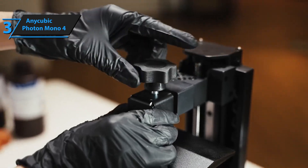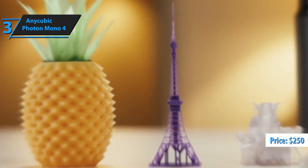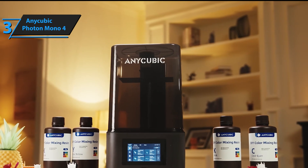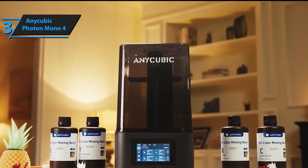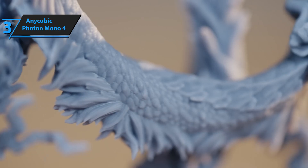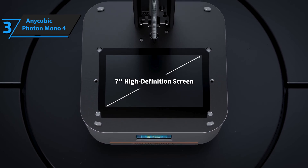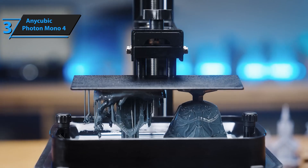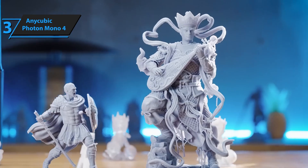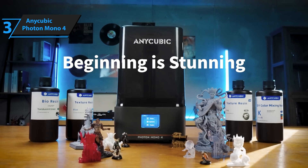You're getting professional-grade performance at a fraction of the typical price. At around $250, it feels like a total steal considering the insane level of detail and quality you're getting. While resin printing does come with a little more mess — you'll need good ventilation, nitrile gloves, and some cleaning supplies — the payoff in print quality is absolutely worth it. It's a small price to pay for prints that look flawless right off the build plate. If you're chasing perfection, crave intricate details, and want a powerful yet accessible resin printer that won't blow your entire budget, the Photon Mono 4 is hands down one of the best picks you can make.